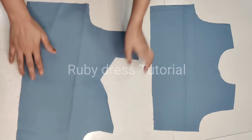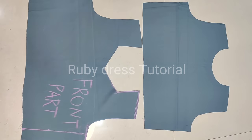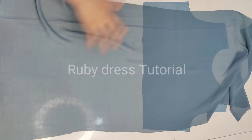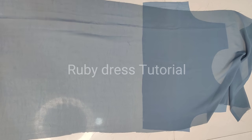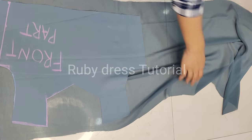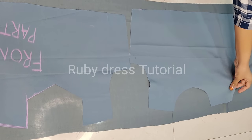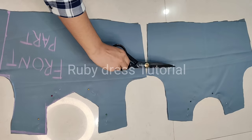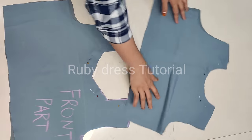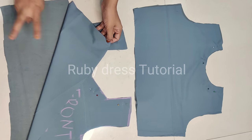Now we have to cut the main fabric. We will take about half a meter of main fabric — the georgette fabric — and use the already-cut lining fabric as a guide to cut it. We will place the lining fabric on top and cut the main fabric according to it. Both the georgette and lining fabrics are now cut — you can see the lining fabric is placed on top.